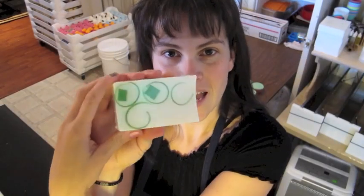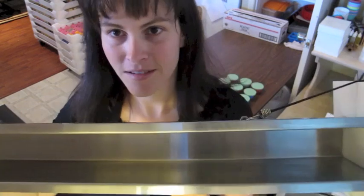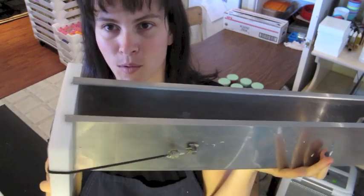So today I will be making this soap. It is a cucumber and goat's milk soap. It's glycerin melt and pour glycerin-based, and I'm making them using my 24-inch long stainless steel molds.